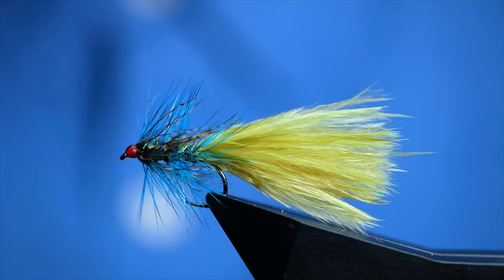Hi folks and welcome back to another fly-tying tutorial. What you see in the vise is a damsel pattern, and without further ado, let's get into it.